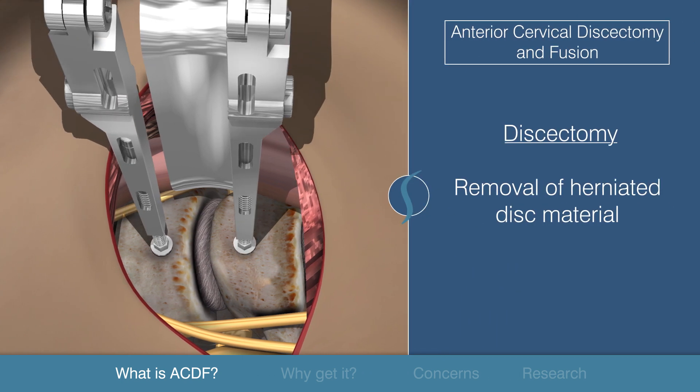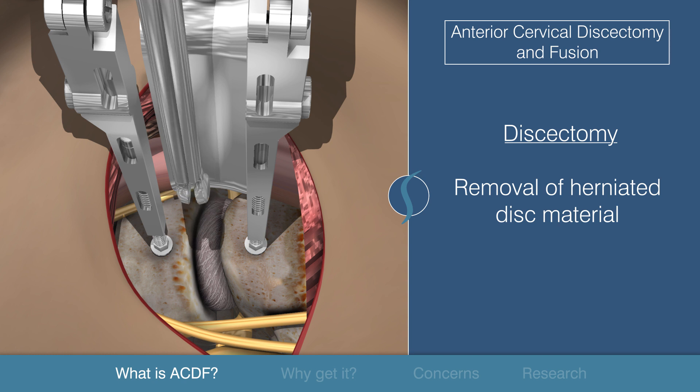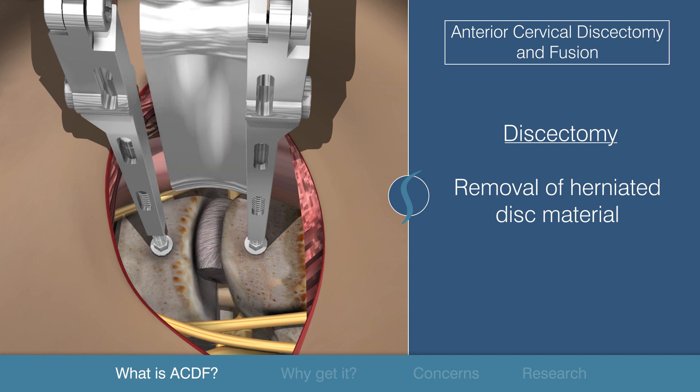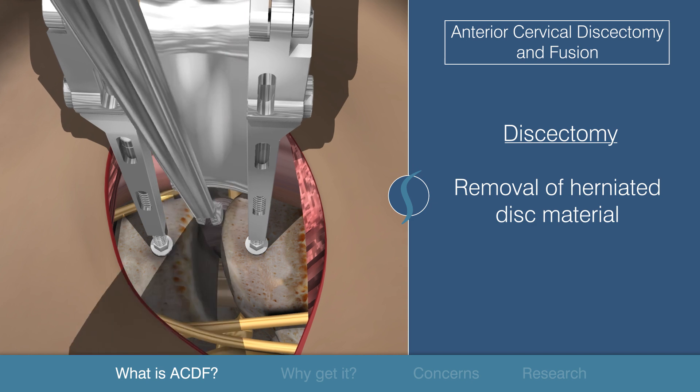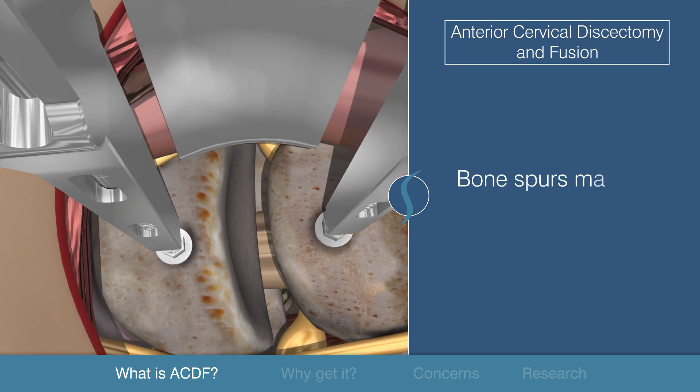Discectomy refers to the removal of herniated disc material. Once the surgeon has reached the bones of the neck and located the target disc, the disc material is removed. Without the pressure from the herniated disc, the surrounding tissues such as the thecal sac, spinal nerves, and spinal cord are no longer irritated. Any compressing bone spurs are also removed at this stage.